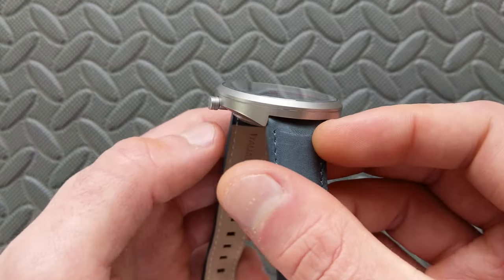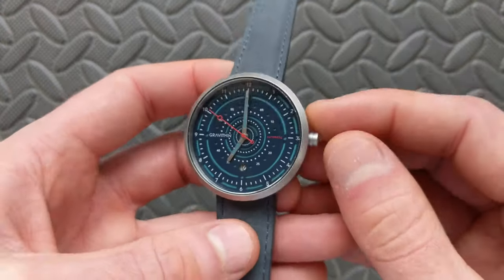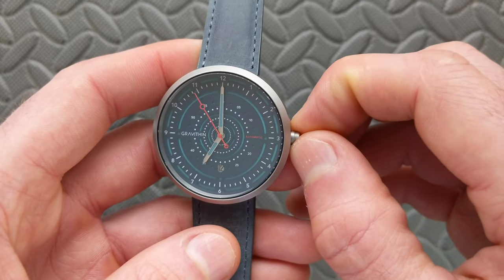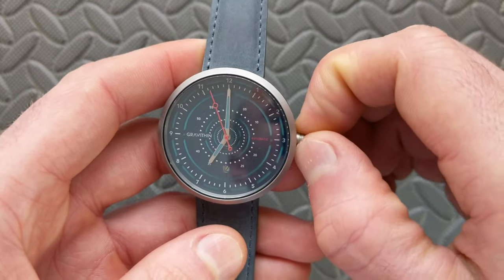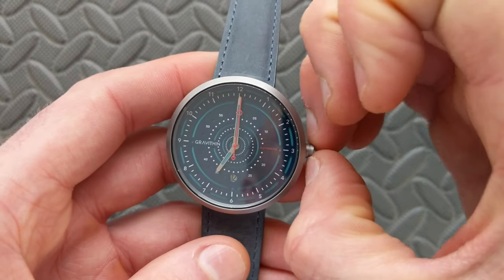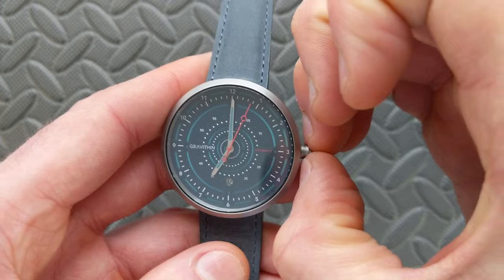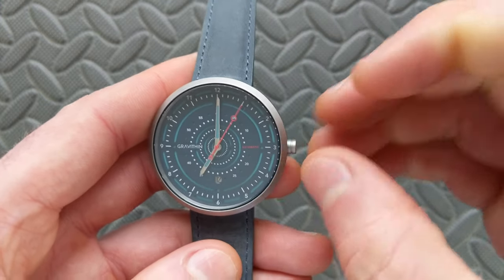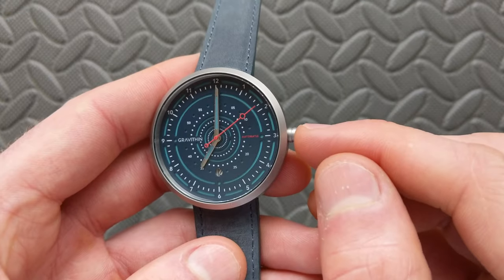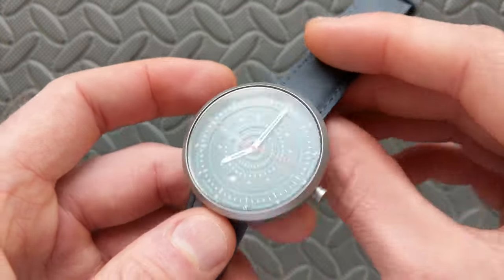On the crown side, there are no crown guards built into this. The crown itself is very small, coming in at only 4.4 millimeters. Accordingly, it is a little hard to grip, but being an automatic, I haven't found that to be any problem. It does have a milled groove which makes it easy to grip with your fingernails to pop it out. It is a push-pull configuration, not screw-down, which is consistent with the overall style, and it does have signing on the perimeter.